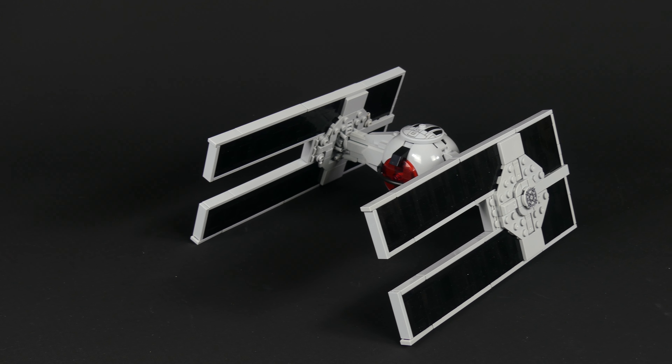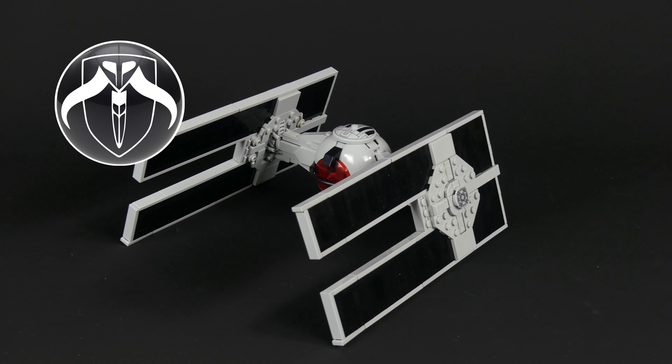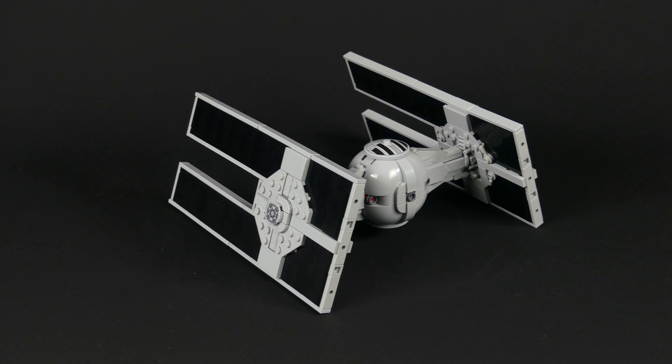This time it's builder Pike's Creations who designed the TIE Droid, an automated TIE fighter version that was used during the Empire times, 10 years after the Battle of Yavin.